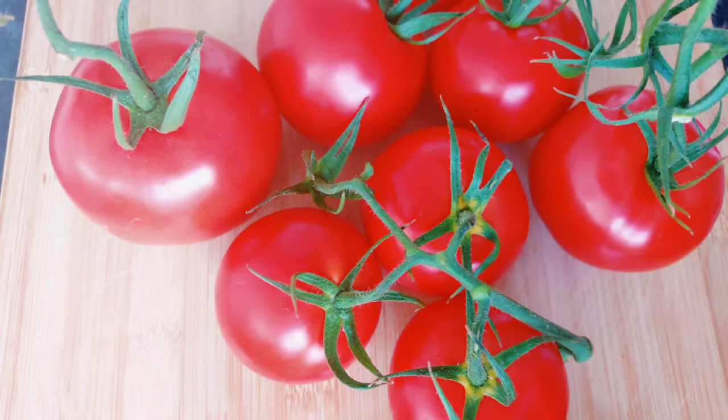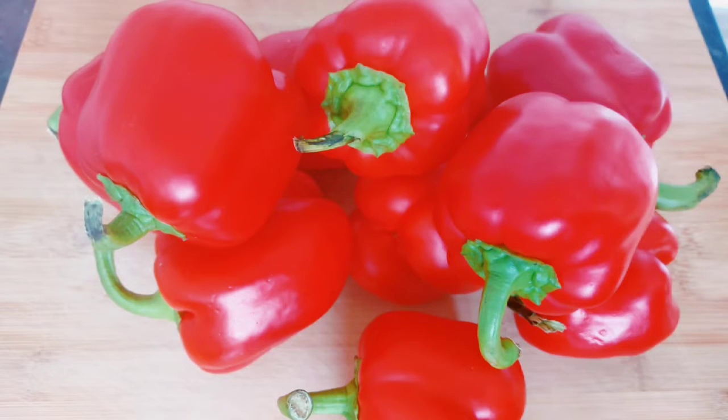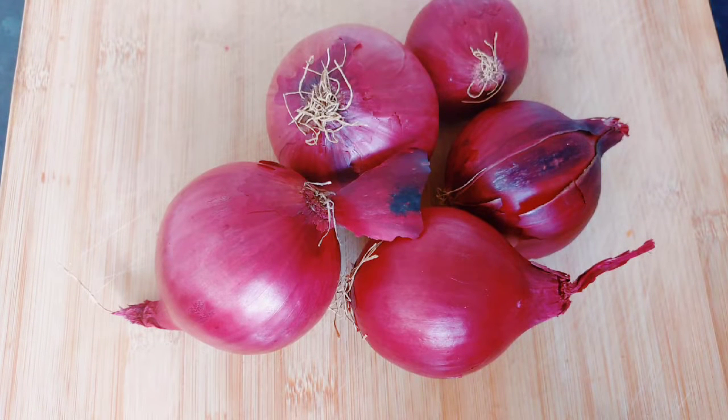To get that authentic party style stew, you want to choose the right tomatoes. This one here is called Campari tomatoes — it is less acidic and doesn't have that strong acidic taste. For bell pepper, I always use this round one rather than the long one. And when choosing your onions, go for the purple onion, not the white onion. Purple onion has a very rich, authentic flavor that will give your stew that traditional party style taste.